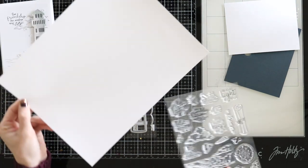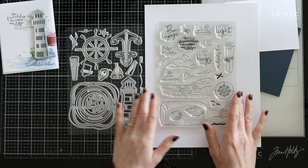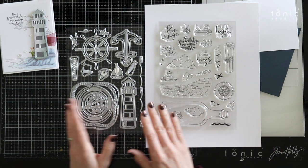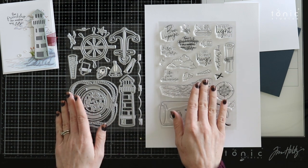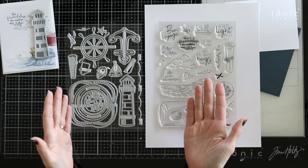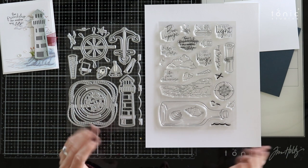This is the Ahoy Sailor bundle or set. These go together really beautifully — you've got this beautiful stamp set that's got all of these fun nautical images that you can stamp and color. Then you have some dies that coordinate. A few of these dies will cut out some of the images but not all of them, and some of these dies just stand alone where you can use them by themselves without pairing them with a stamp.